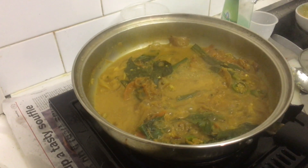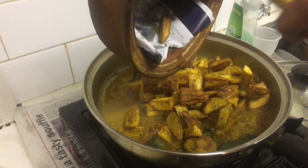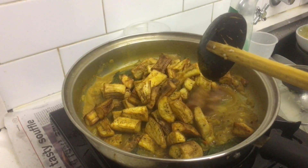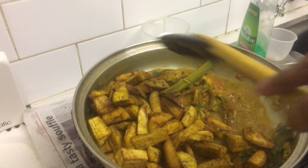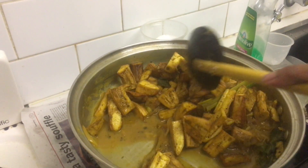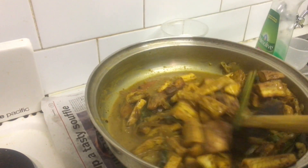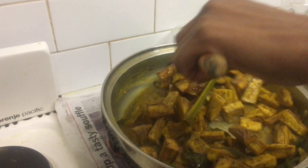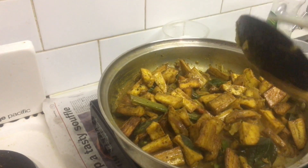After five to six minutes the gravy is ready. At the first stage, add the ash plantain — never add the brinjal at this point. Mix the ash plantain to coat it with all the gravy, then cover and cook for five to eight minutes until the ash plantain is nicely cooked.